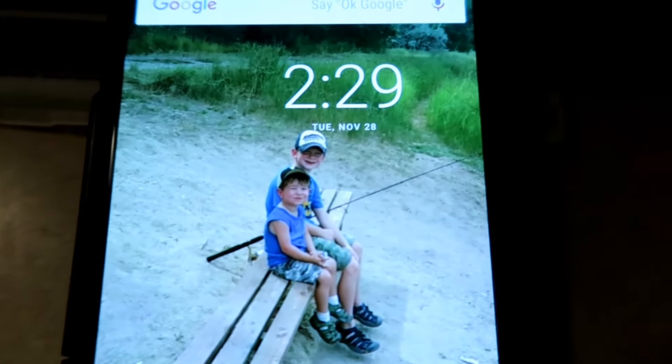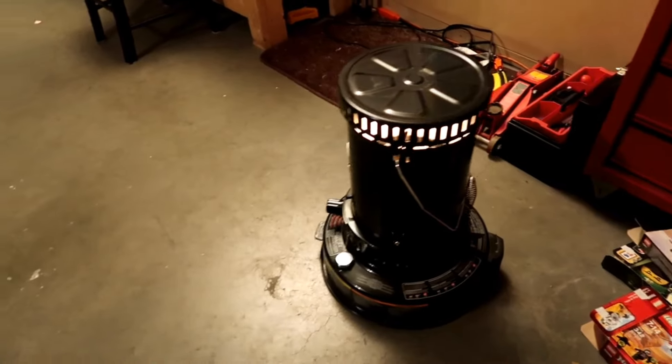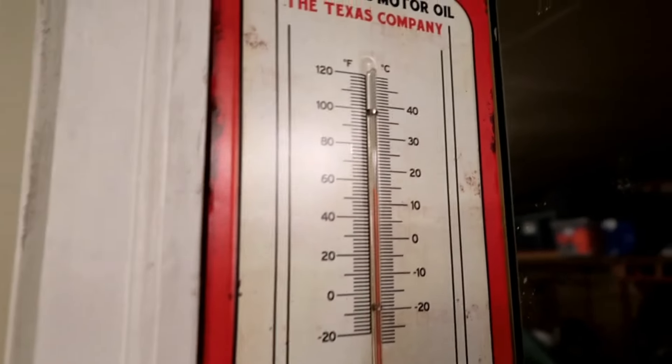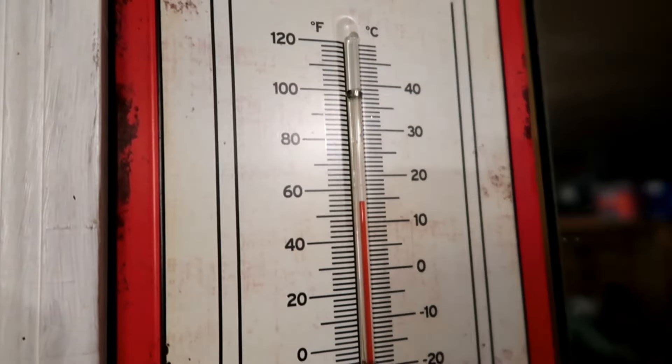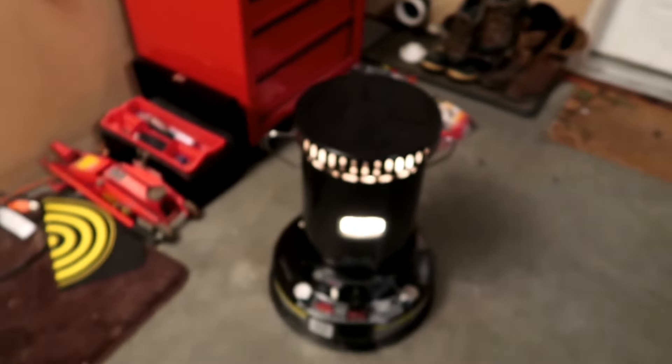Now for the moment of truth — it's 2:29 in the AM, about 15 minutes later. Still burning nice and hot. Looks perfect — you want those flames to be about a half inch. It's already gone up a couple degrees in 15 minutes — that's not bad.